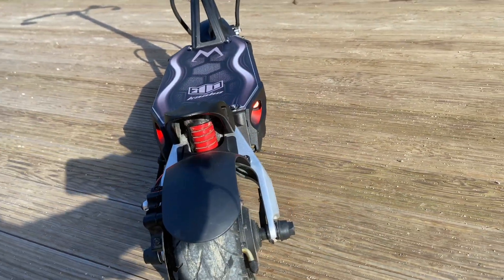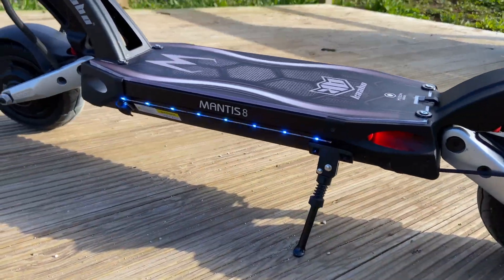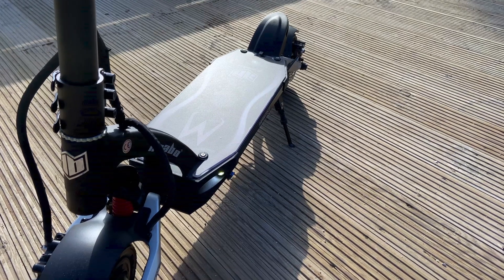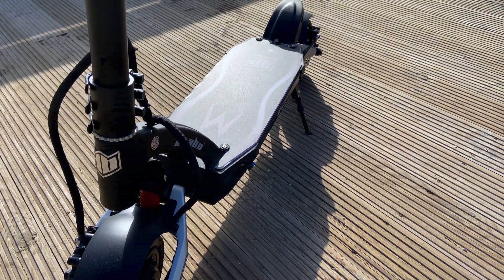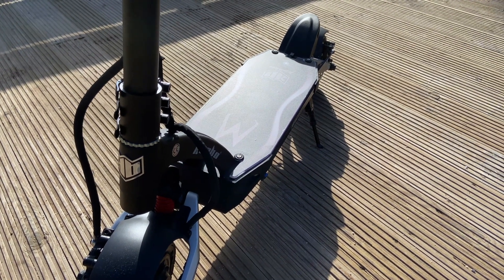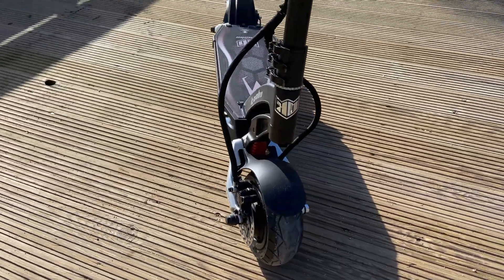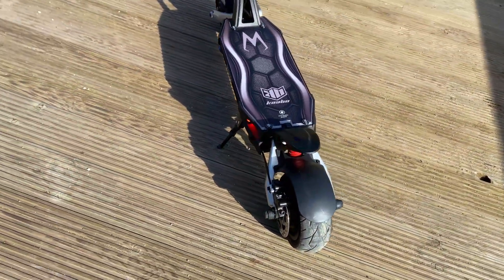The scooter has tail lights — one on each side — side lights on each side, and front lights. When you brake, both the front and rear lights start blinking. It also has turn signals that blink both front and back.